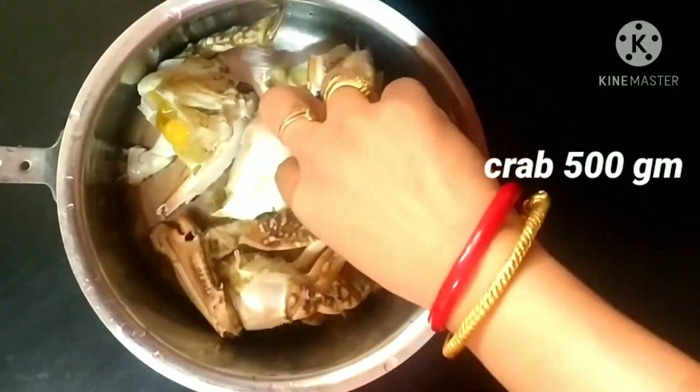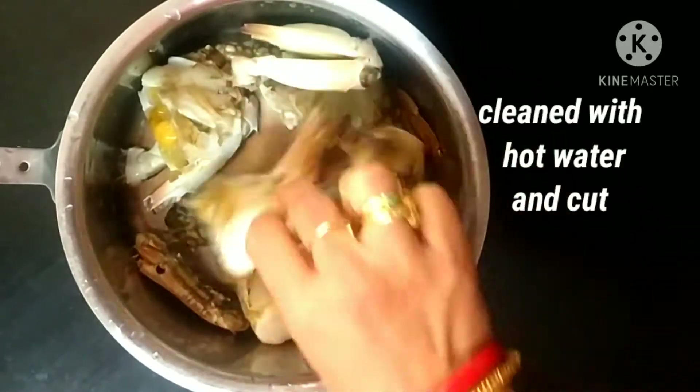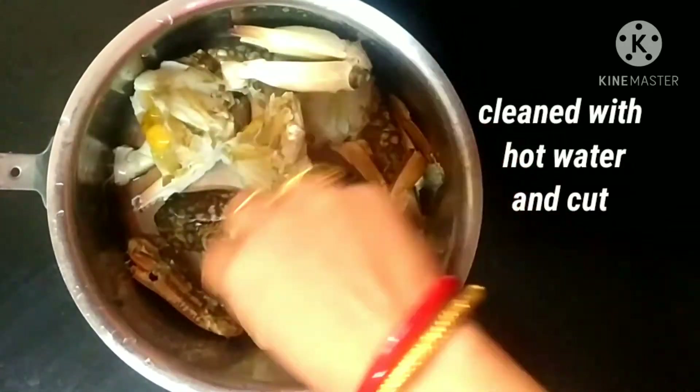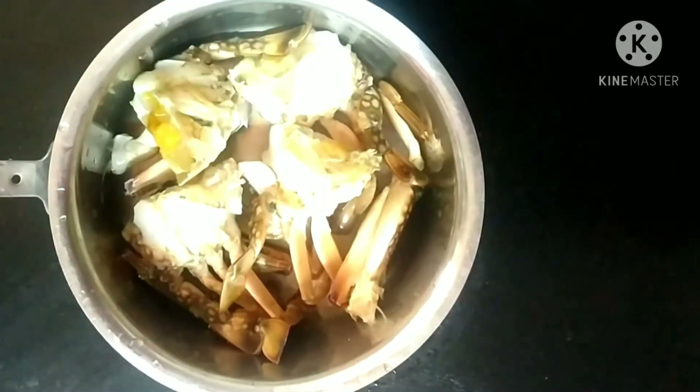Good morning friends, welcome to my kitchen. Today's recipe is crab curry — hope you guys will like it. For that I have taken 500 grams of crab that I have washed with hot water.